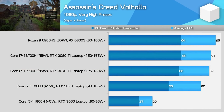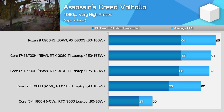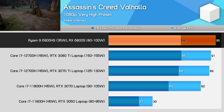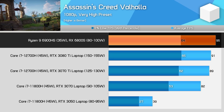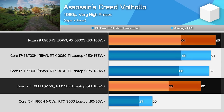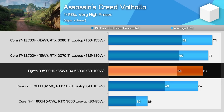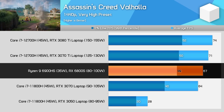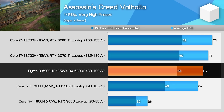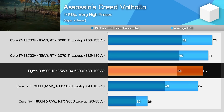Kicking things off with Assassin's Creed Valhalla at 1080p — this title has always favoured AMD hardware, even after a recent update that significantly improved performance on NVIDIA GPUs. The 6800S is actually the fastest configuration we've tested, with resizable bar enabled helping things out. The 6800S ends up 16% faster than the RTX 3070 laptop GPU from NVIDIA running at 90-105W. At 1440p, the gap closes to just 6% on average, though AMD has a sizable advantage in 1% lows. The 6800S holds up remarkably well compared to much more power-hungry parts like the RTX 3070 Ti and RTX 3080 Ti laptop variants.